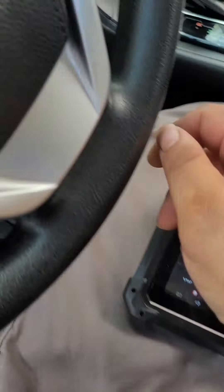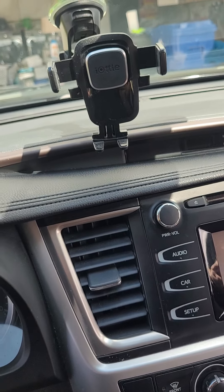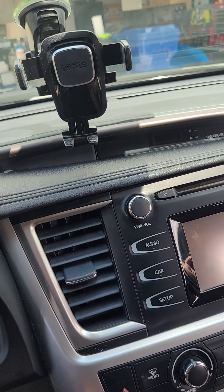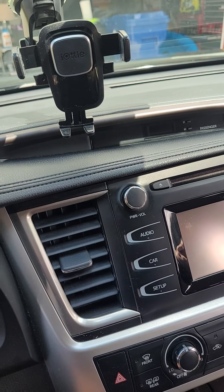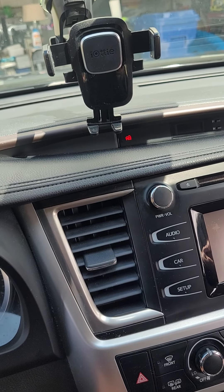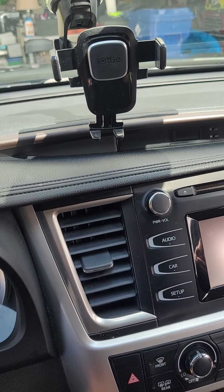One quick thing before we start — for those of you that don't know how to tell if this is a valet key or not: the security light right there, once you put the key in the ignition without turning to the on position, it'll stay lit for three seconds. That's how you know. Normally for valet keys that's what happens. If you have a master key, once you put it into the ignition, the light goes away automatically.